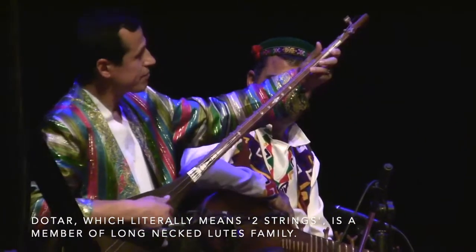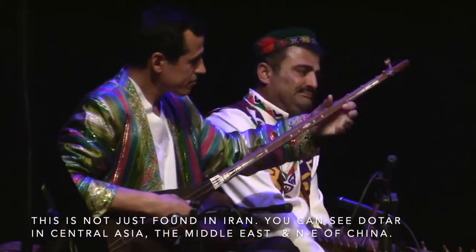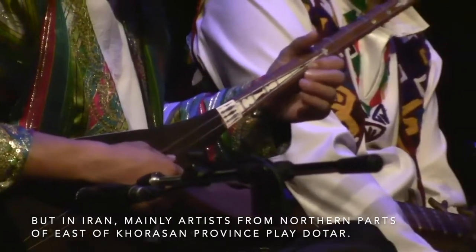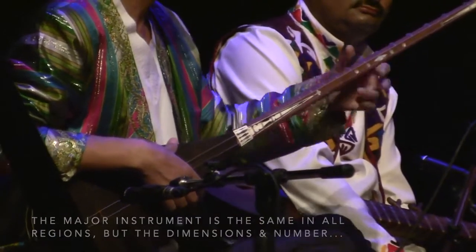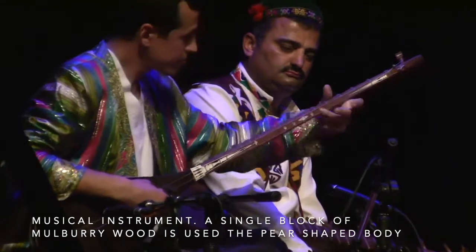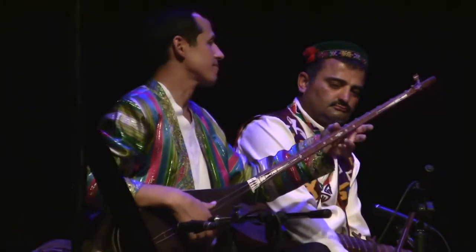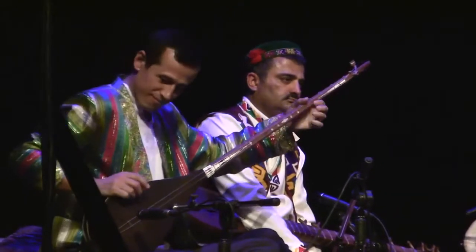Do-tar, which literally means two strings, is a member of the long-necked lute family. It is not just found in Iran — you can see Do-tar in Central Asia, the Middle East, and also the north-east of China. In Iran, mainly artists from the northern parts and east of Khorasan Province play Do-tar. The major instrument is the same in all regions, but the dimensions and number of ligatures differ from part to part. A single block of mulberry wood is used for the pear-shaped body of Do-tar, and for the neck, artists use either apricot or walnut tree.